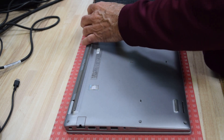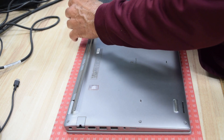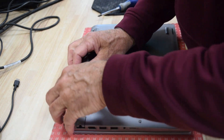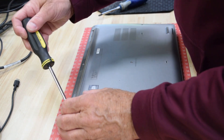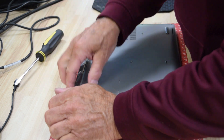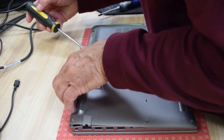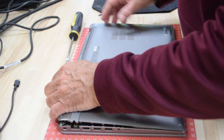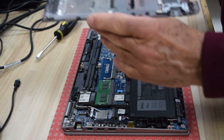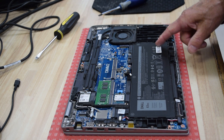Uninstall those seven screws and then we're going to lift the bottom plate off. This is where it can help to use a flat headed screwdriver just to get it started. The plastic top and bottom are held together with a couple of tabs, and you just work your way around — usually once you get down one side it'll all pop up. And now we've got the bottom case cover off, which exposes the battery.